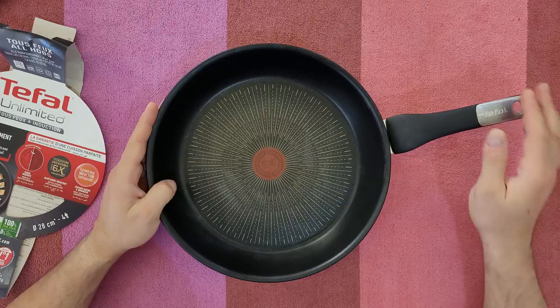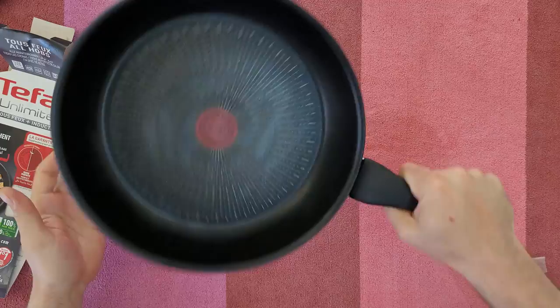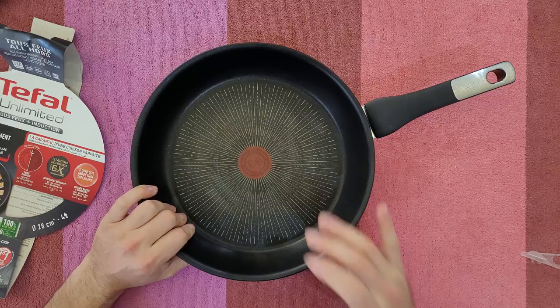There's the Tefal logo. As I can see holding it in my hand, it's well manufactured and feels very durable. Let's test it to see if all they say is true — I'm most interested to see if it really has that anti-scratch surface that lasts six times longer.